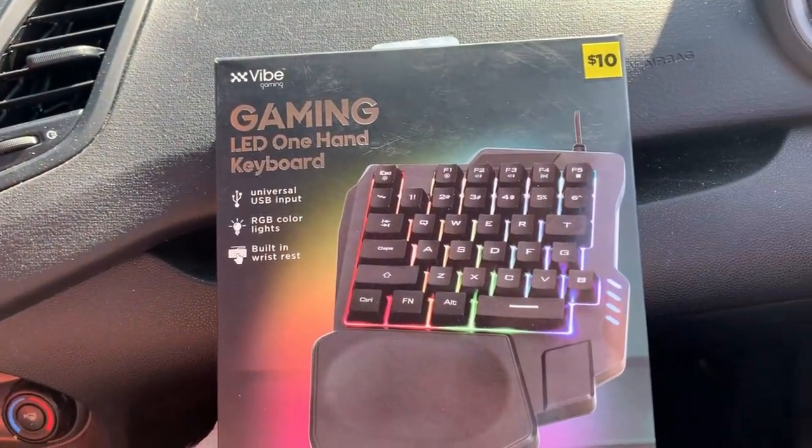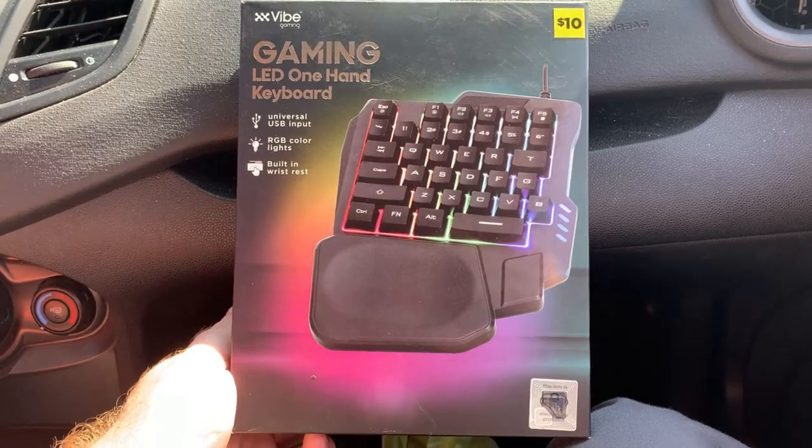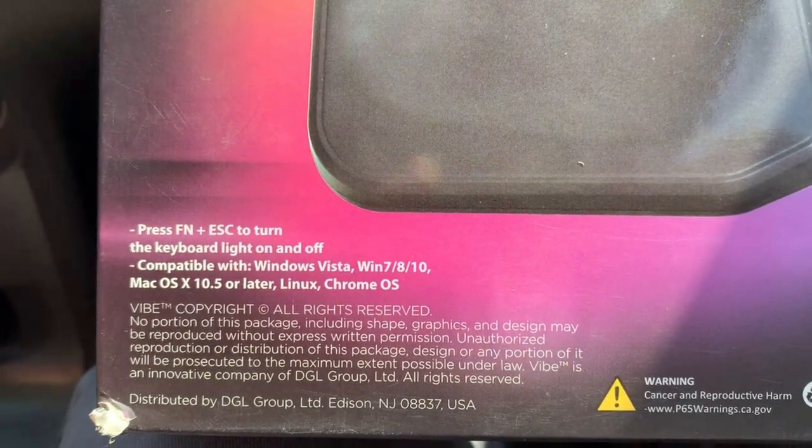We went to the Dollar General and got her a half keyboard for gaming for $10. She has never used one before. It works with Windows, Mac, Linux, and Chrome OS.